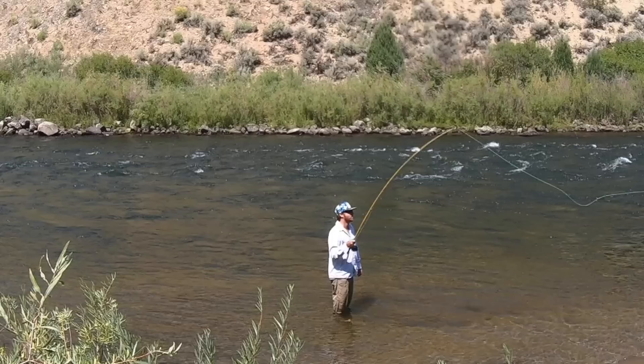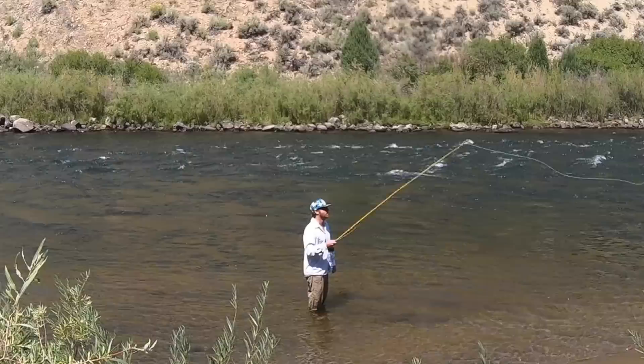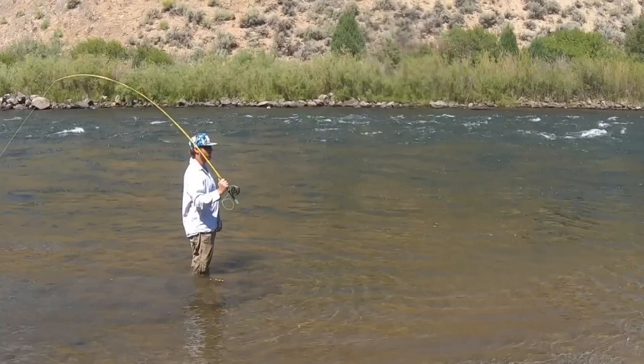This is a timing issue. You're not letting the line completely straighten out behind you. You can learn to do it by feel and timing, and it's also perfectly okay to turn around and watch your line. Wait for that line to straighten out behind you and you'll eliminate the problem.